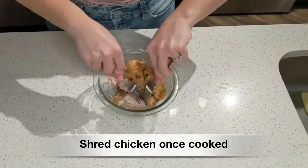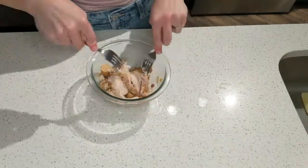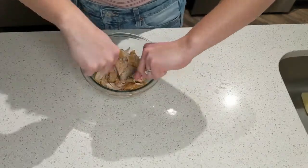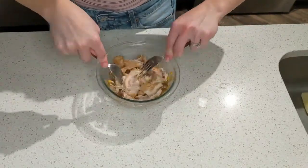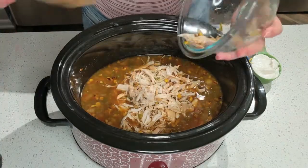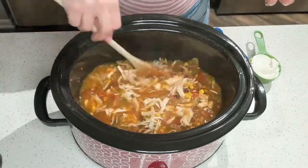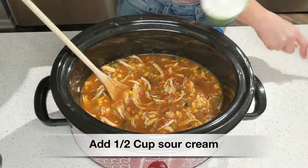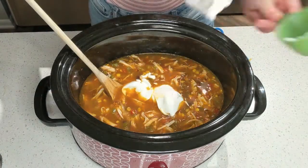Once your chicken is fully cooked, remove it from the crock pot, place it in a bowl, grab a couple of forks, and shred it up. I love that this recipe lets the chicken cook right in the soup — it saves time from having to cook it on the stovetop. Dump the shredded chicken back into your soup, and then add about a half cup of sour cream to make it really nice and creamy. My husband doesn't like sour cream but he didn't even know it was there and he loved it!